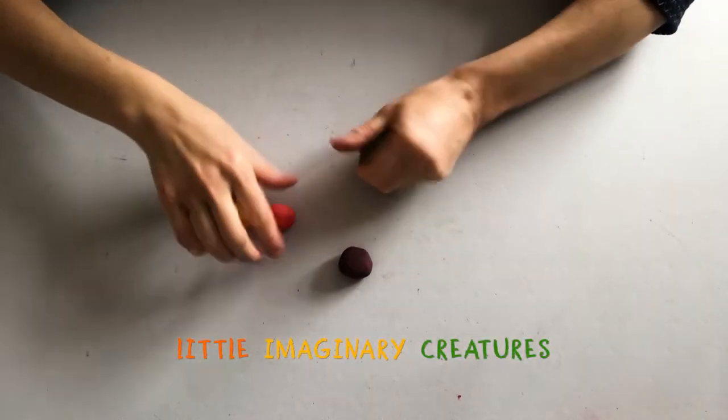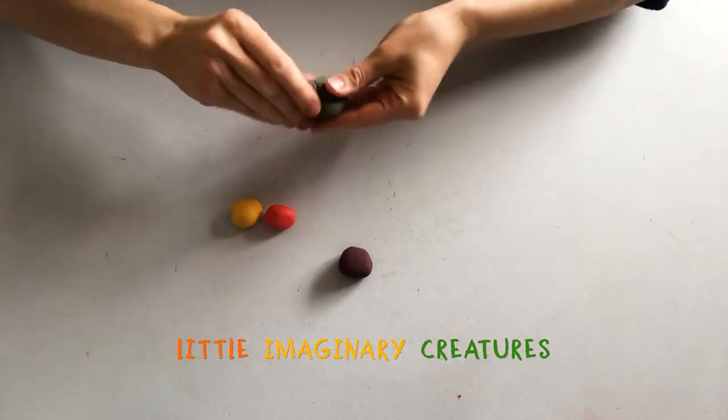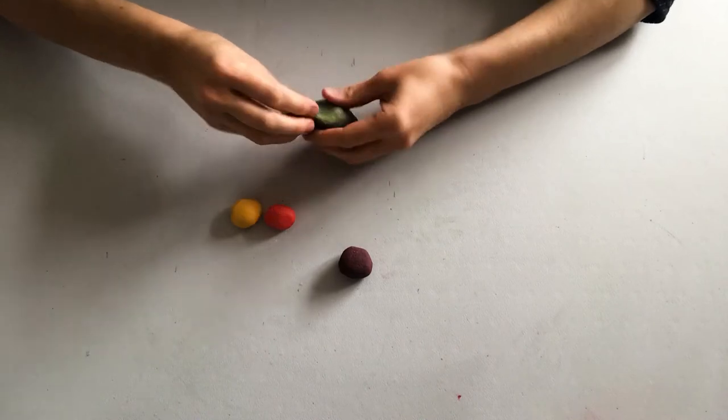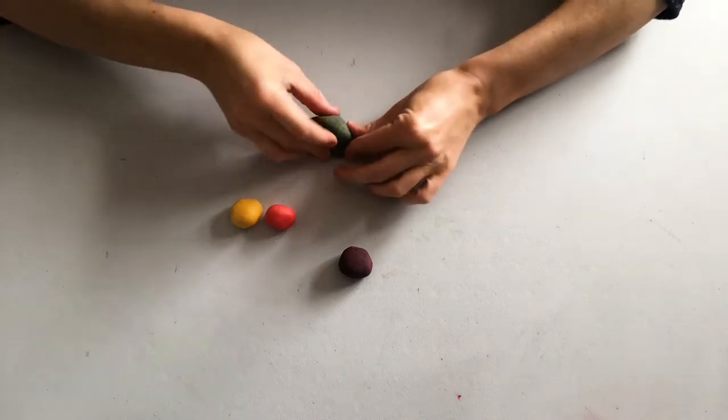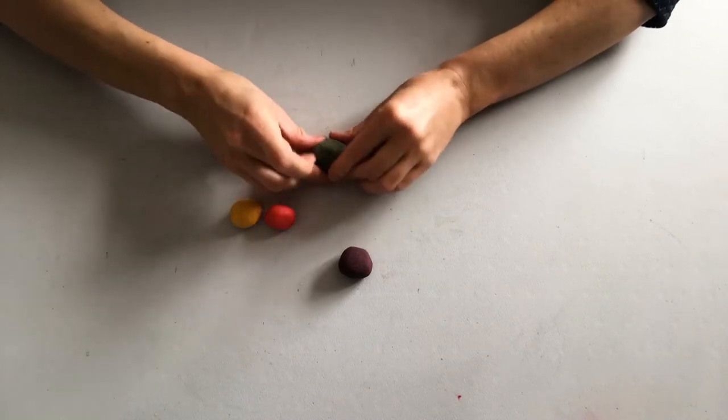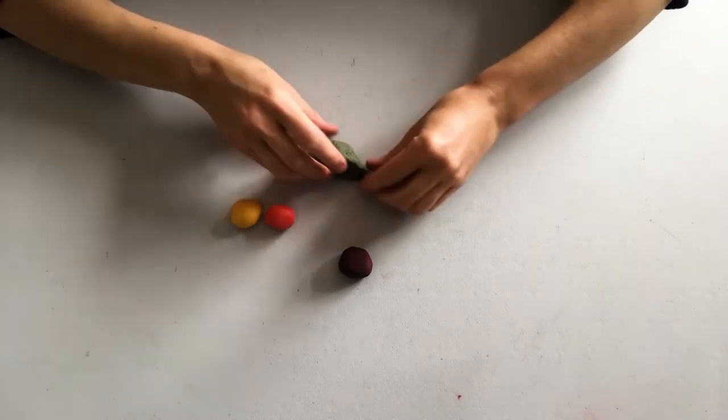Using some of my small originally coloured play dough balls, I'm going to start sculpting and moulding. Keep pressing with your fingers to help the play dough get really soft to work with.